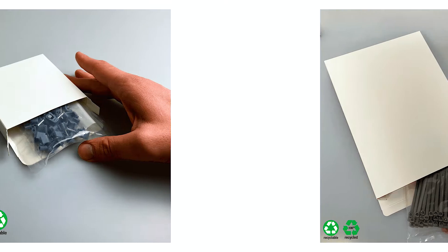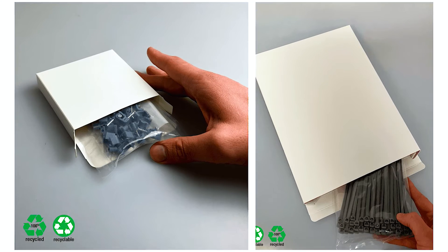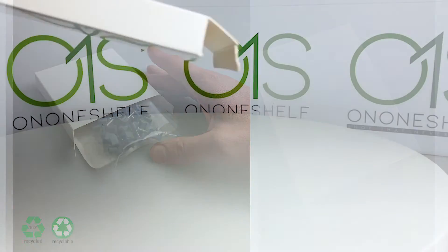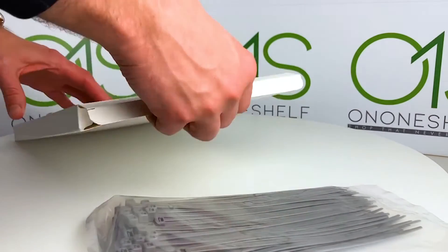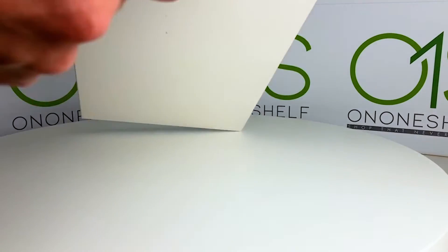Whether you're packaging screws, electronic parts, or small gifts, our white product boxes will make your products look their best. And thanks to their easy assembly and environmentally friendly construction, there's no reason not to try them today.